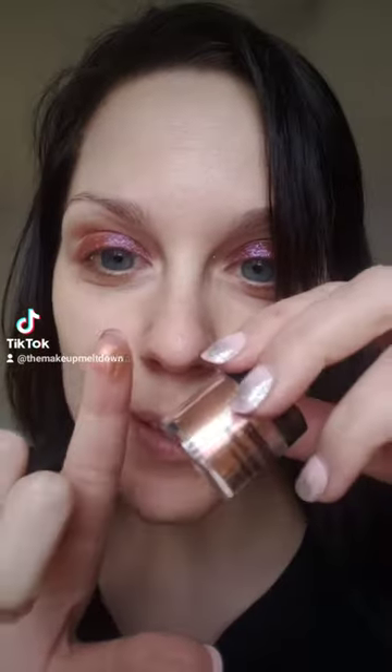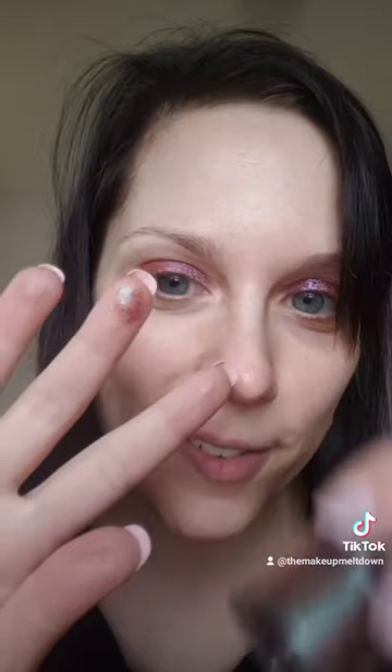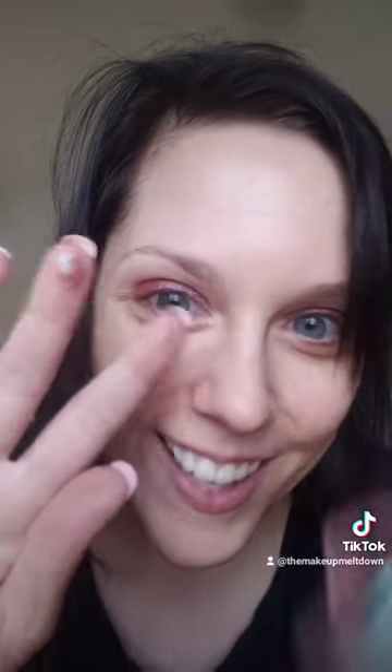Next up is indigo, violet, red, and yellow. Next up is green, gold, and red. Then blue, gold, and green. Finally we have cyan, blue, and violet.